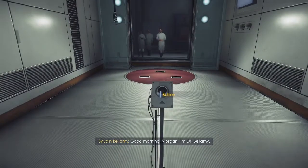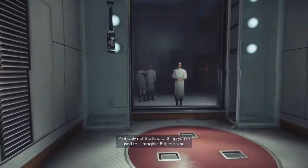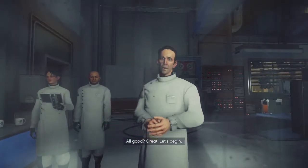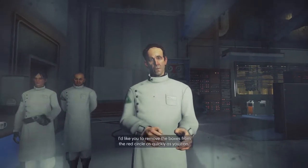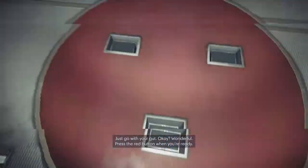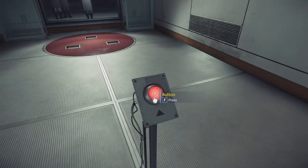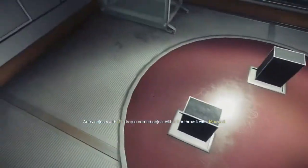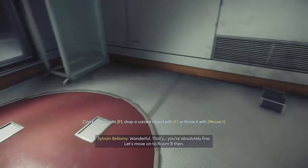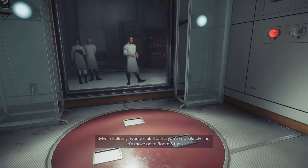Good morning, Morgan. I can't press the button. Dr. Bellamy looks like we have some tests to run through today — probably not the kind of thing you're used to, I imagine. But trust me. I totally don't trust you. All good. I trust you so little. Let's begin. For this first test, I'd like you to remove the boxes from the red circle as quickly as you can — just go with your gut. Press the red button when you're ready. Oh no, I'm doing so badly at this. Wonderful — you're absolutely fine. Let's move on to Room B.